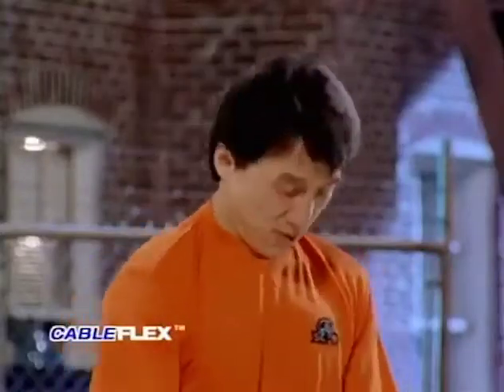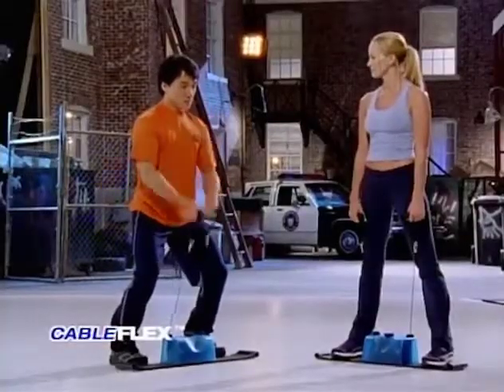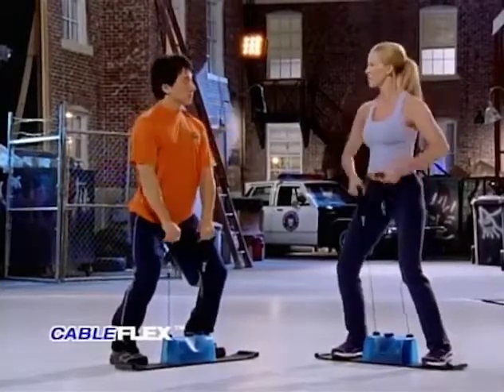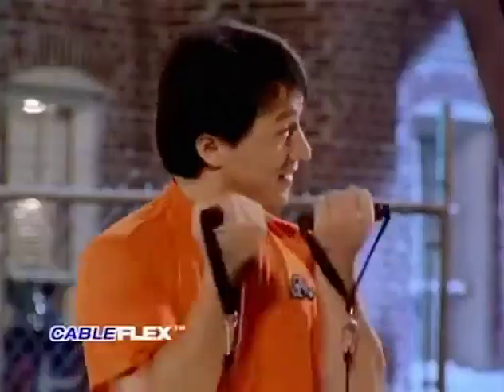What are some of the exercises that you do with Cable Flex? I can use this for my arms, shoulders, back, and chest. That would take six or seven health club machines to target all these muscles.